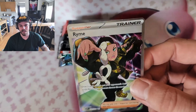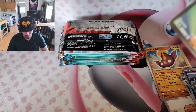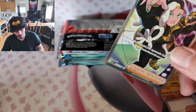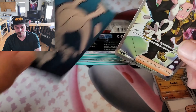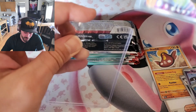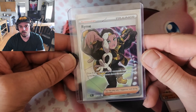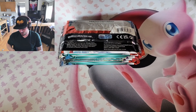And on the end we got Ryme, secret rare full art — nice, that is a pretty good pull! I'm gonna use some special sleeves for her and I'll be putting her in a top loader. Beautiful! Alright, we're off to a pretty good start.